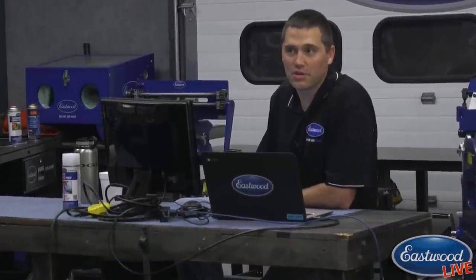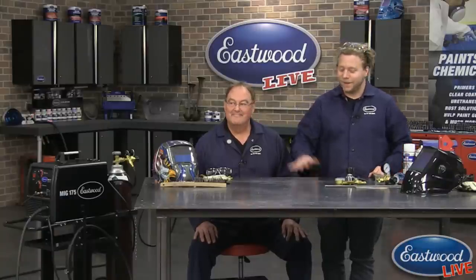We have Scott over here taking care of social for us, so if you guys have any questions during the show, relay them to him. He'll either answer them or shoot them over to us. It's kind of nice seeing Joe on the other side of the camera today. Bob is a great teacher, so tune in and see what you can learn.